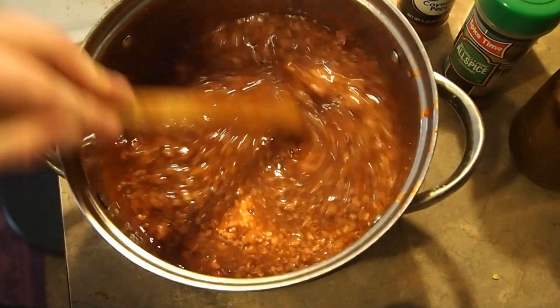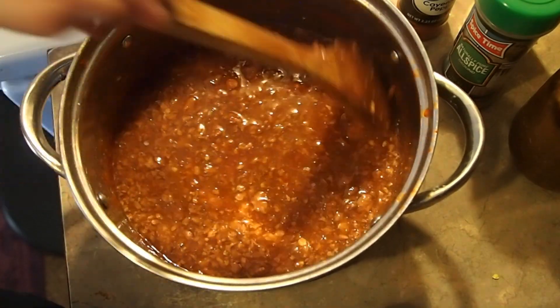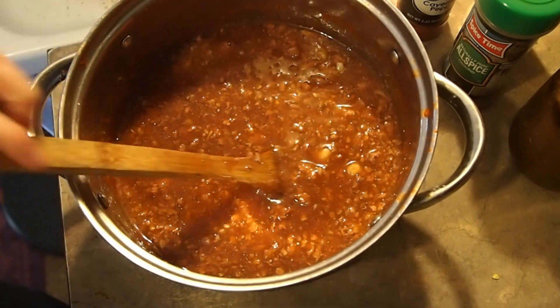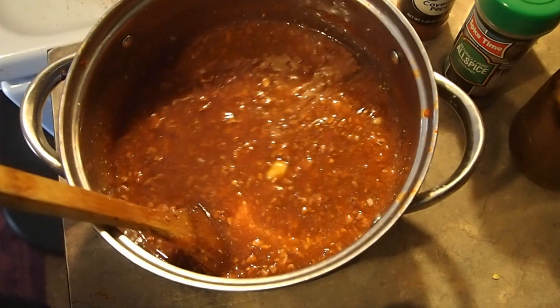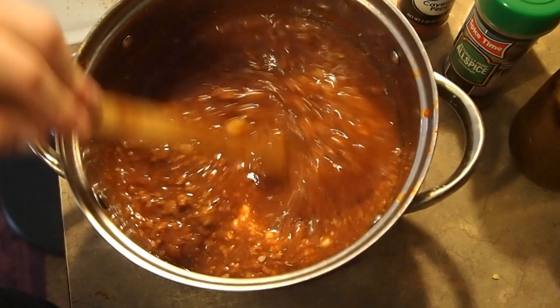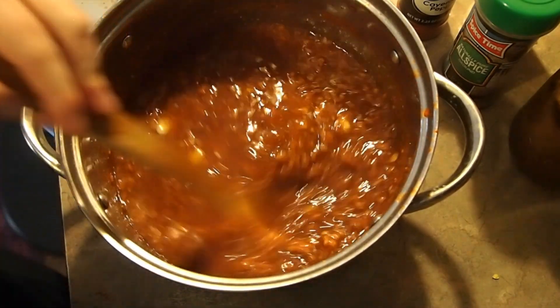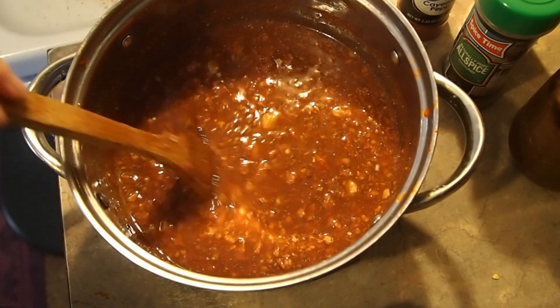I'm going to bring it up to a boil and then let it simmer for about 20 to 30 minutes until everything comes together and the sauce starts to thicken up. Then I'll give it a taste to see if it needs anything — more sugar, more salt, this or that — and then it's time to eat, and I am so excited.